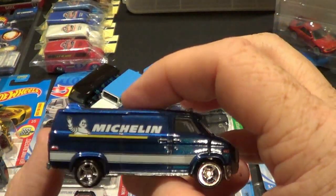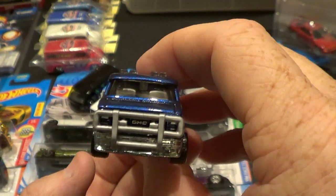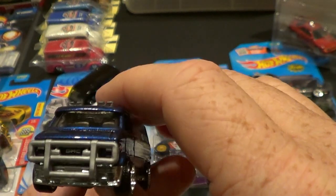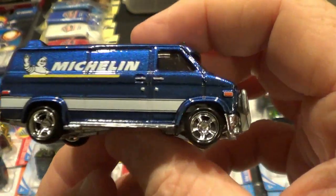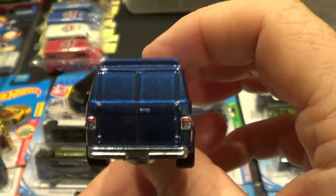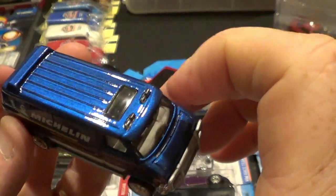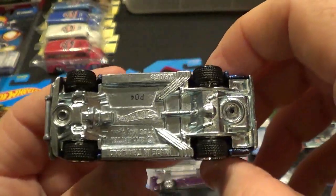And here we go — real pretty blue. It's a painted GMC grill. The side marker lights are painted front and back, orange and red. Painted tail lights. Metal base, and it does have the treaded rear tires on it.